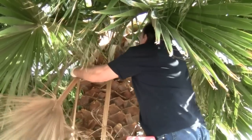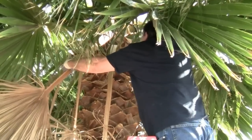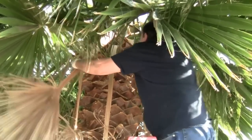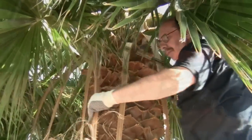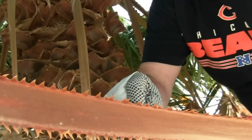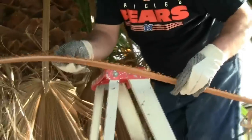Two things you want to watch out for when trimming your palm tree. One is the sharp sawtooth edges on the fronds — these protrusions can cut your skin.